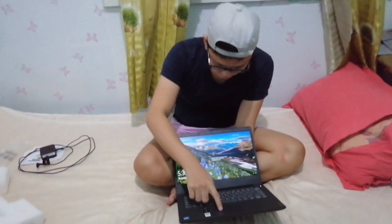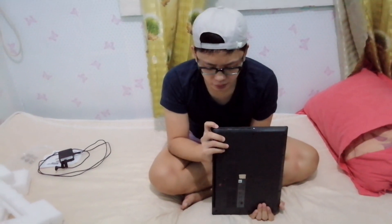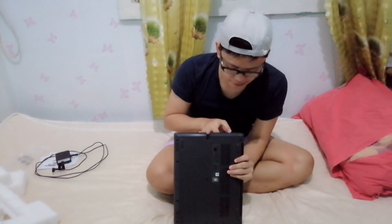So what are the connections on this laptop? On the left side, we have the charger port, and it also has HDMI. Then we have three USB ports. And on the other side, you can insert an SD card, and also there's a port for the headset.